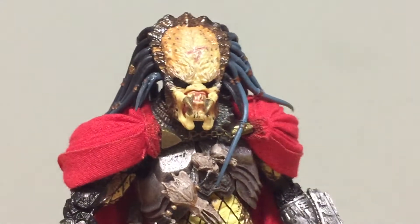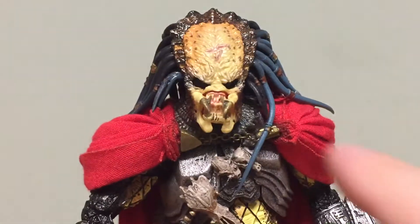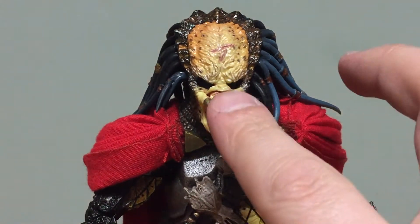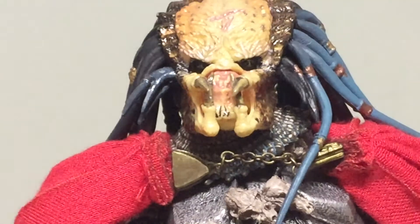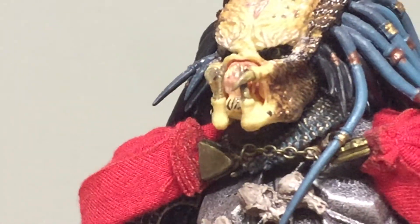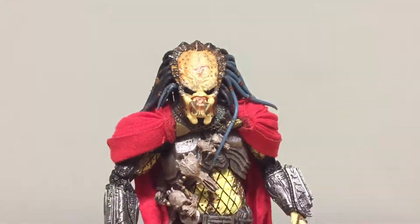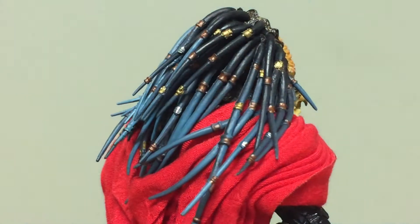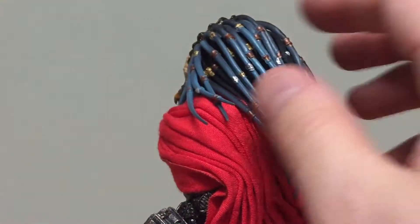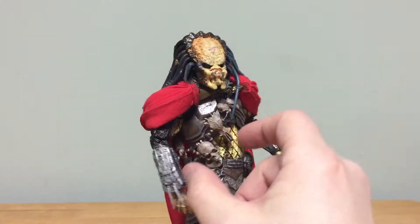It looks like there's a little skull dangling off of the mask. On the head sculpt, he has that same mark the Scar Predator has right on his forehead. He's got slightly open mandibles, not completely closed — a little bit of an open expression. His eyes are set so far back you almost can't see them, but you can see the pupils a little bit. He has different gold and silver accents in the dreads, which are a lot longer than some of the predators, which is really cool.